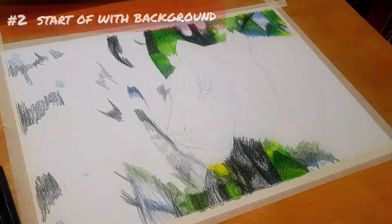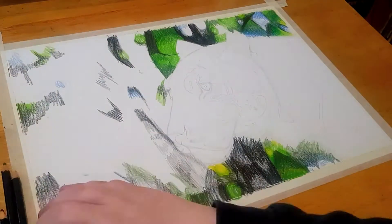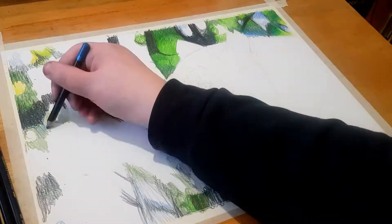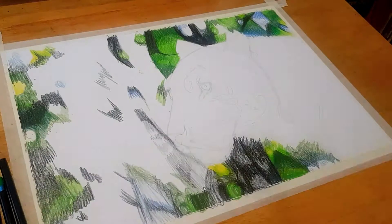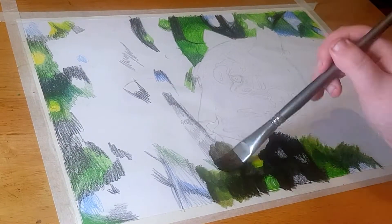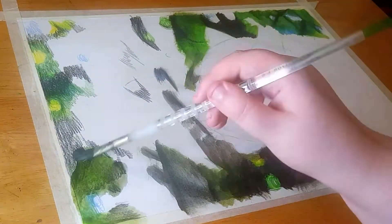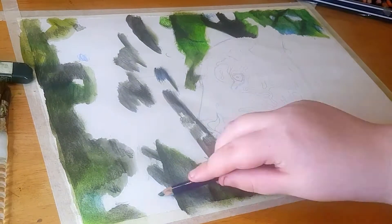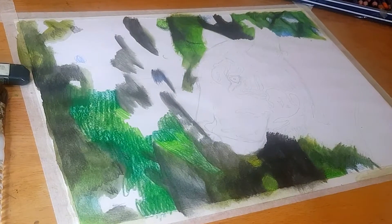The second point is to start off with the background. The main reason is that it's easier to draw in the whiskers over the background compared to drawing whiskers over a white background. Another reason is that it's easier to gauge the values in the tiger itself, since the lights and darks around the tiger are already there — meaning you don't over-exaggerate or under-exaggerate the lights and darks.